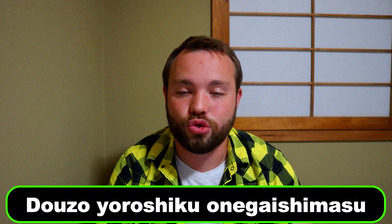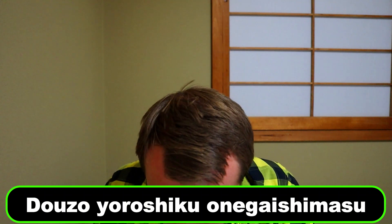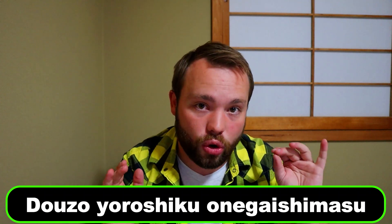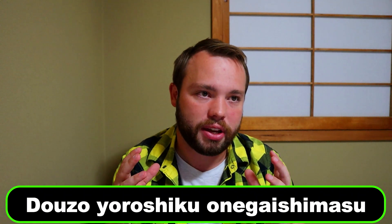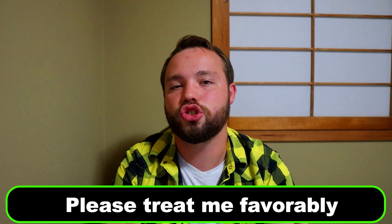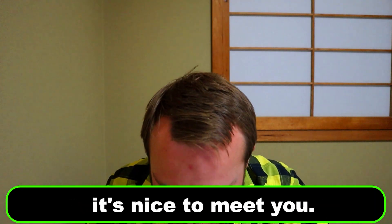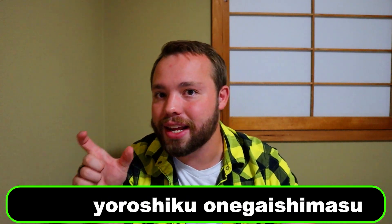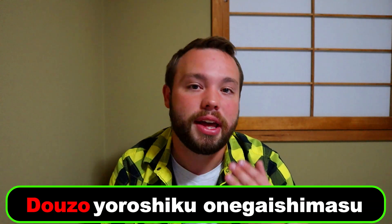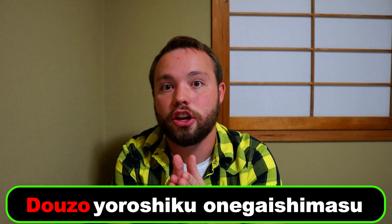The third phrase you want to learn is Douzo yoroshiku onegai shimasu. Always give a little bow when you say this phrase. It's kind of hard to translate into English — it literally means 'please treat me favorably,' but it can also be seen as 'it's very nice to meet you.' You could say just Yoroshiku onegai shimasu, but adding Douzo makes it even more polite, so for a first introduction you'll want the full phrase: Douzo yoroshiku onegai shimasu.